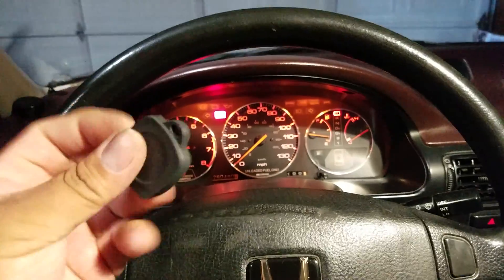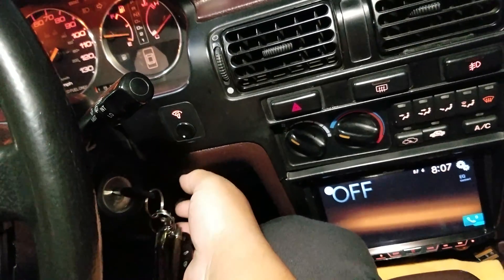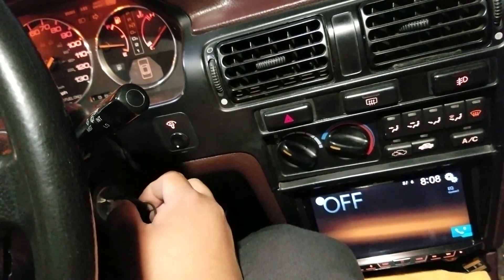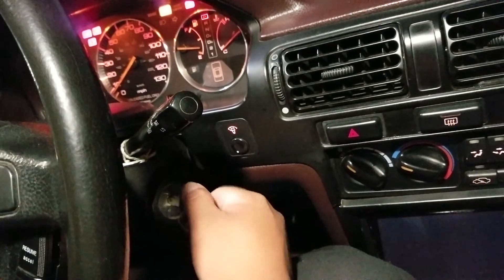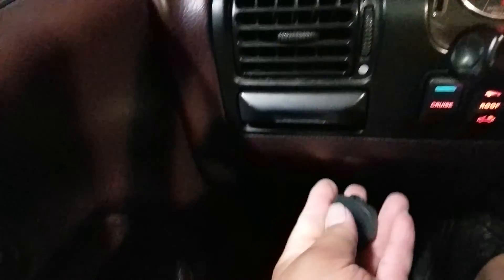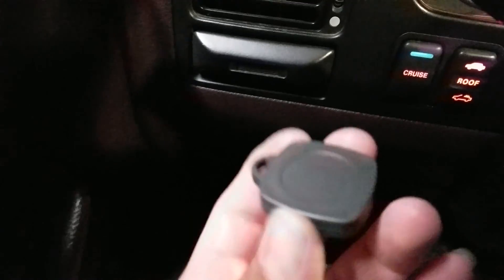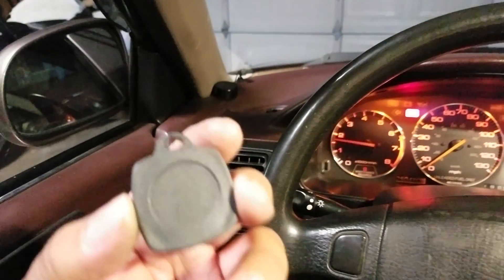To turn it off, you would still need the key. Turn off the car, turn the key on, crank it, come over here, take your key fob, boom — touch the start and it's off.